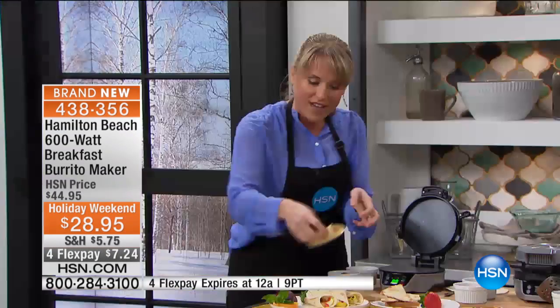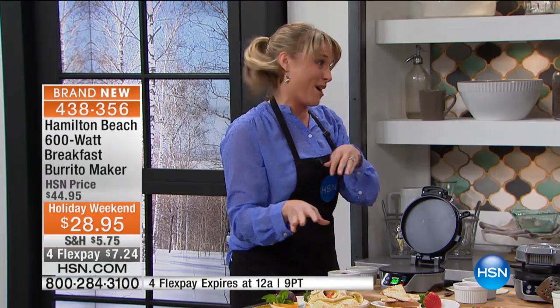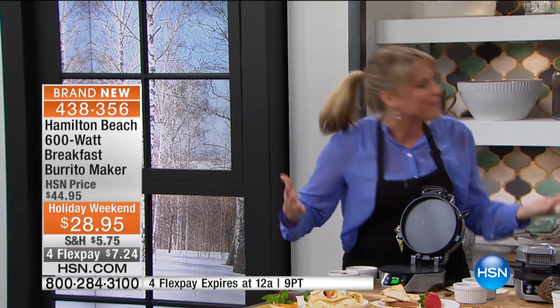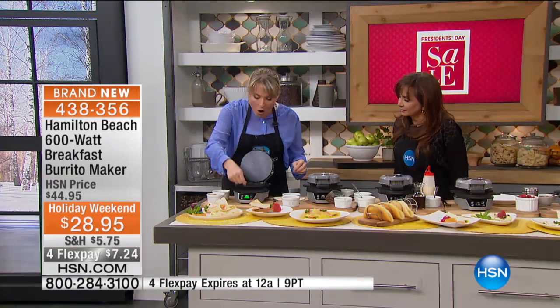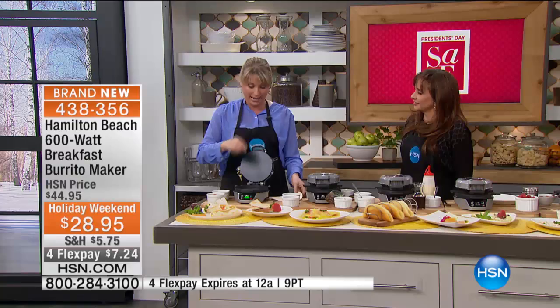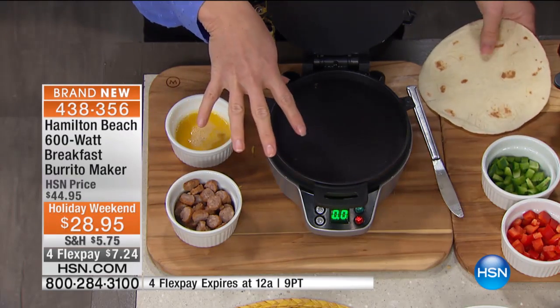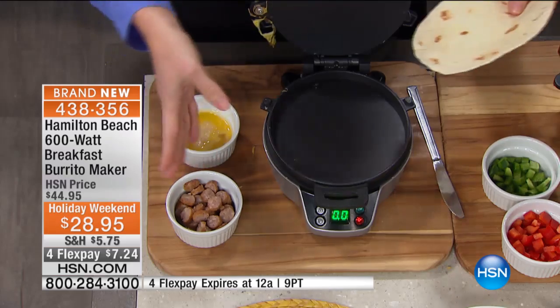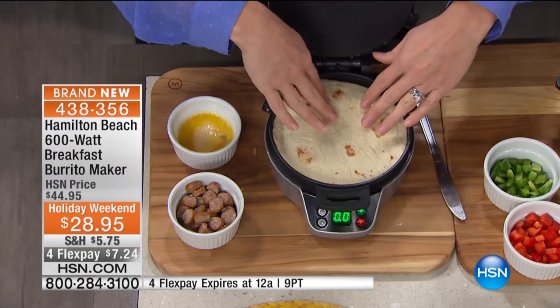Is that not the coolest invention you've ever seen? That's why people go crazy for the Hamilton Beach breakfast burrito maker. But you're going to make your miniature pizzas and your crepes as well. Here's how simple it is — all of this is the highest quality non-stick. It fits every standard six-inch tortilla, whether that be wheat or gluten-free or flour or corn.